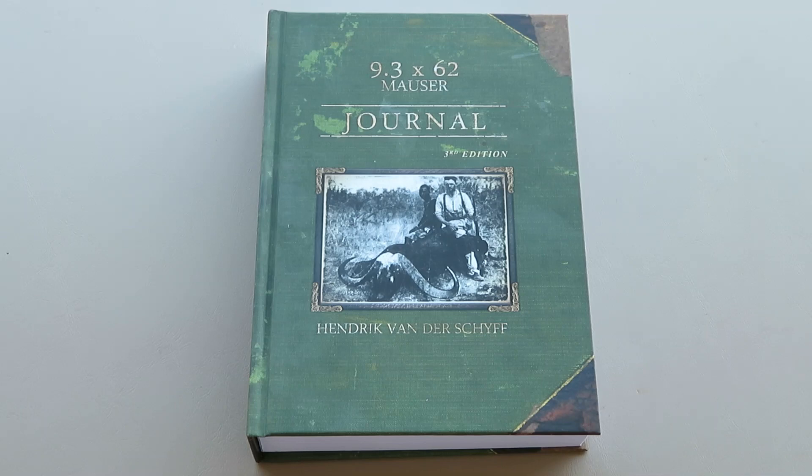Very recently I acquired a copy of the 9.3 by 62 Mauser Journal — this is actually the third edition, a hardcover book put together by Hendrik van der Schaaf. It is very well put together and well balanced, so if you're a 9.3 by 62 Mauser fan, this book covers history, a lot of hunters and professional hunters that actually use the 9.3 by 62 for client guns. Renier Vault put together very concise reference chapters on reloading and internal ballistics.